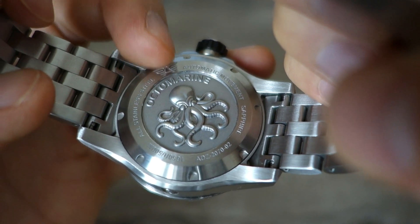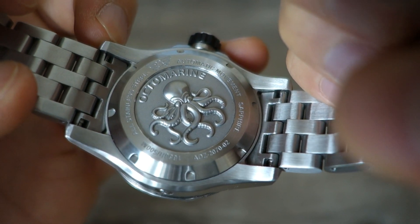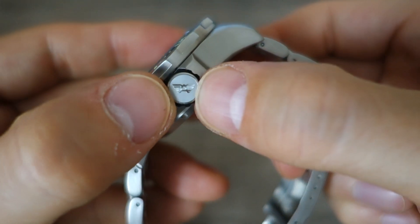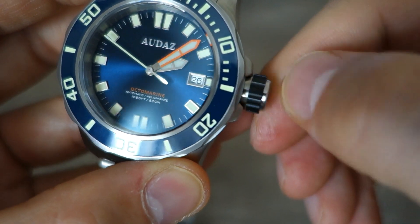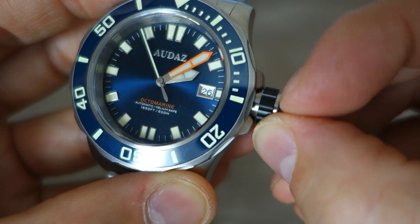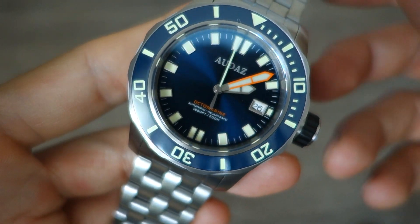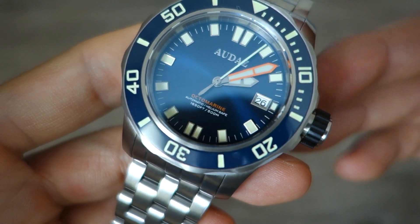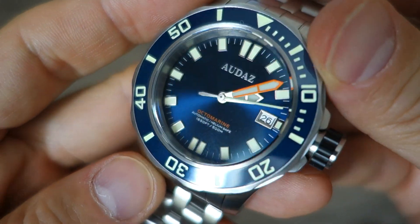The case back has a circular brush finish with a very deeply stamped octopus motif — which is where the name Octomarine comes from, marine octopus. It's a very solid case back with nice art. There's a very chunky signed crown with a chunky black grip — not rubber, I think it's black PVD, it feels fairly solid. With these features, this is rated a full 500 meters, a very full-blooded dive rating.